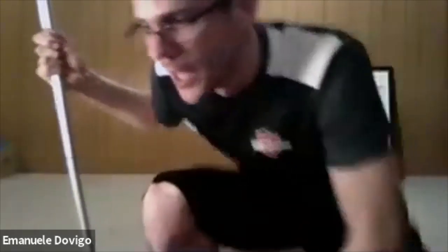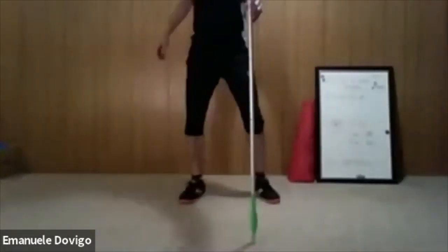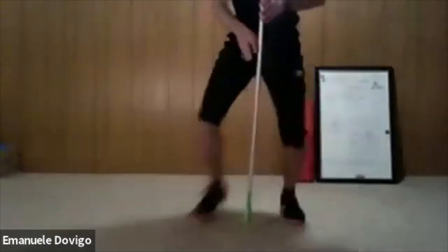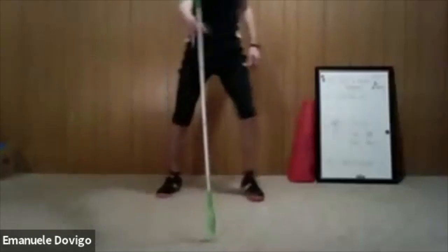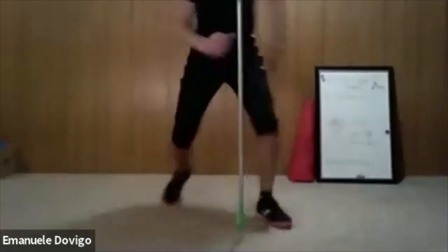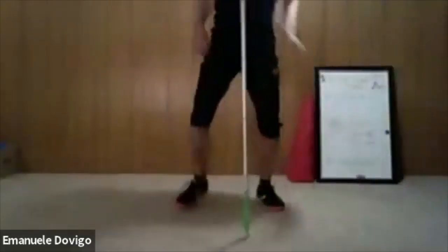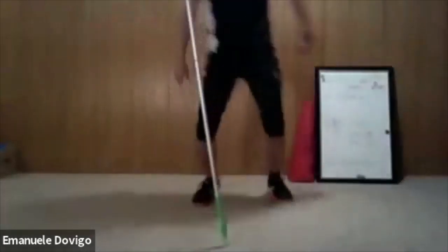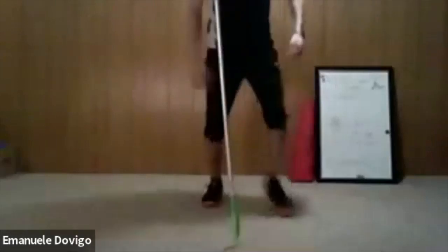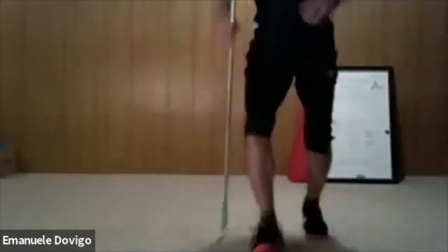Ready, we do this one for one minute. Starting in five, four, three, two — go! Yes, catch, try to catch at the end and at the bottom. Keep going — overhand, underhand, use your right, use your left. Yes, good job!